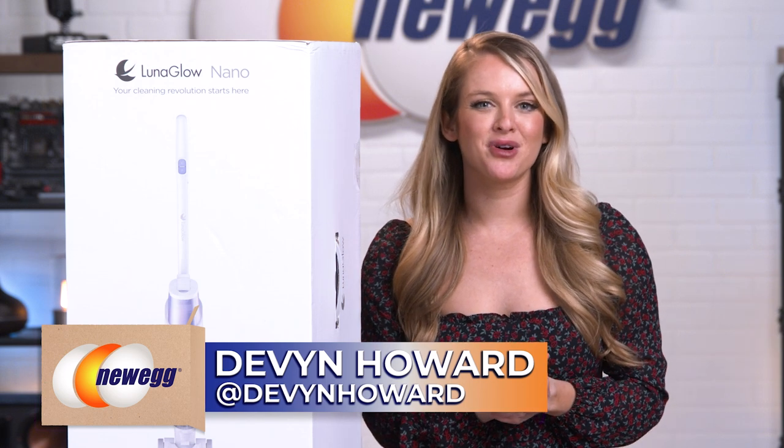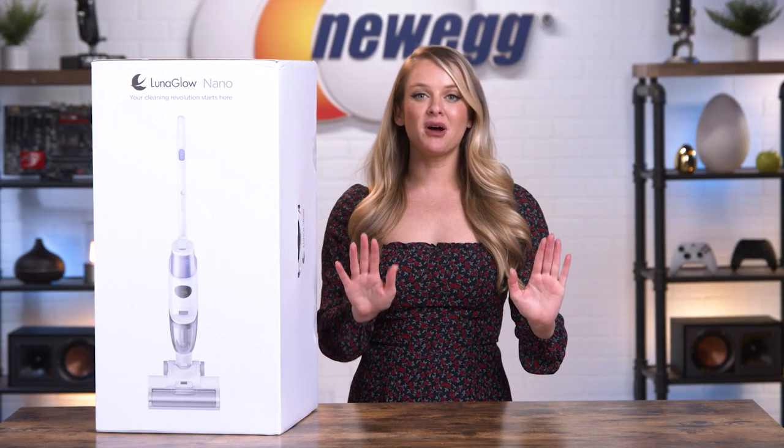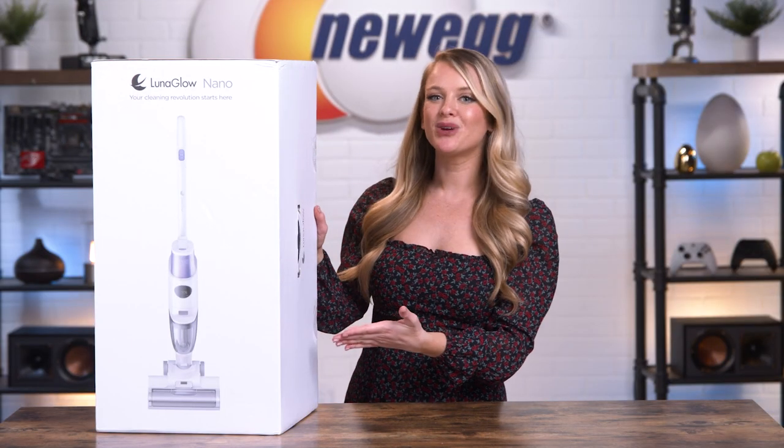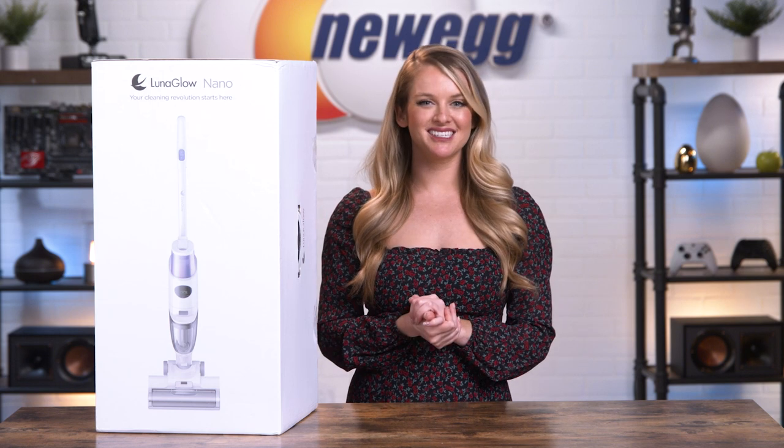How's it going everyone? I'm Devyn Howard, on Instagram as @DevynHoward, and I'm back again with another episode of Unbox This. Today we're unboxing the Luna Glow Nano 3-in-1 Vacuum, which is really going to optimize your cleaning abilities.